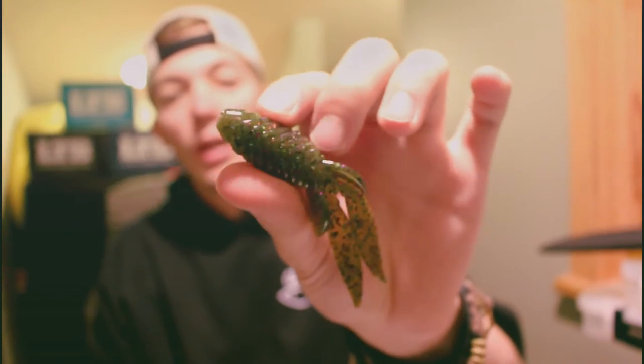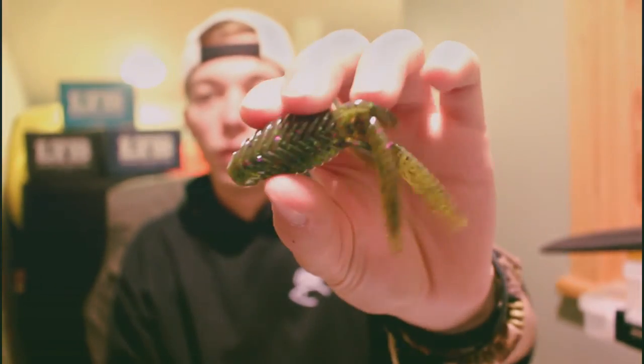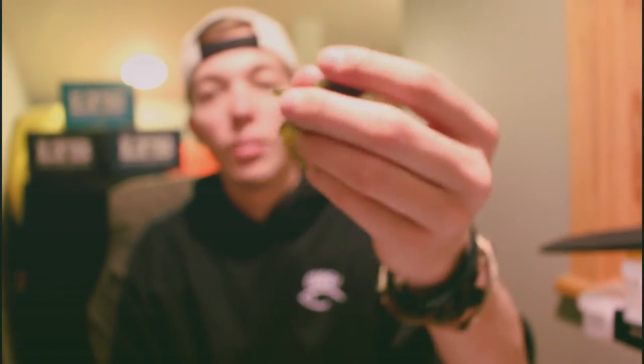Inside this bait there's five different scents they like to call 'rocket fuel' — five different scents that the bass love, all put into one. It's actually fused with the plastic, which is pretty neat. So I'm going to show you how I rig it, how I fish it, and what works best.